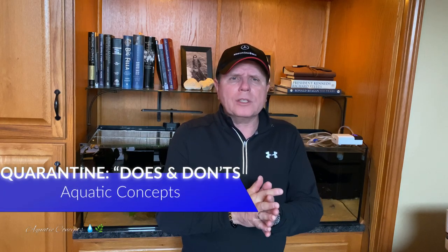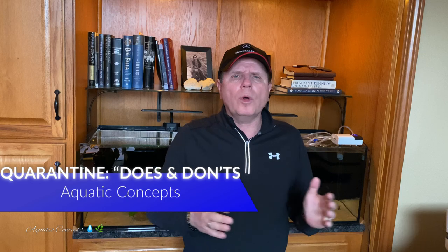Hey everyone, George here. Welcome back to the channel. Today we are going to be talking about quarantine tanks. I've been getting a lot of questions about this in recent weeks and I wanted to cover it and give you my opinion on it. It's only my opinion and my experiences.